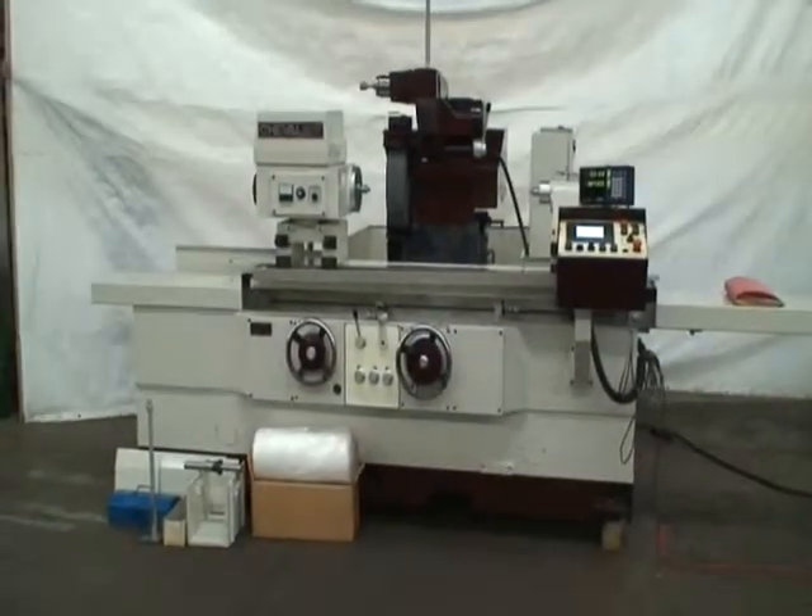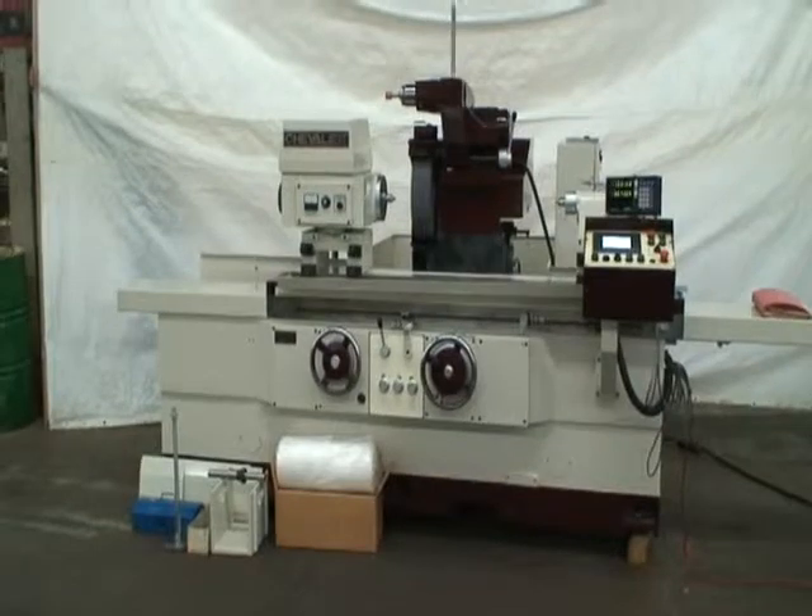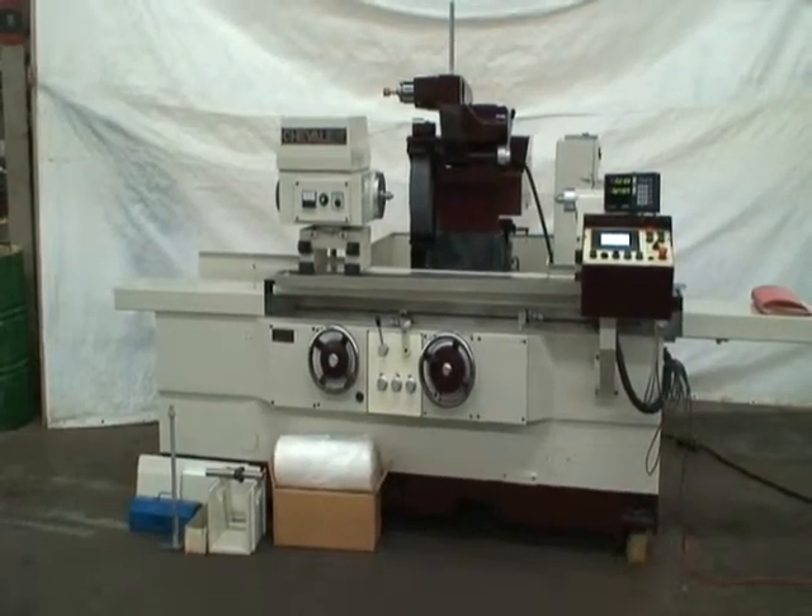Hello, welcome to Industrial Surplus. This is a video demonstration of our 1999 Chevalier Universal cylindrical grinder.